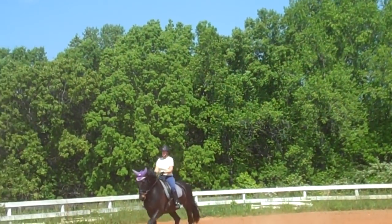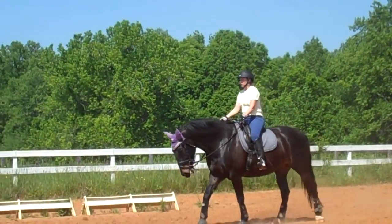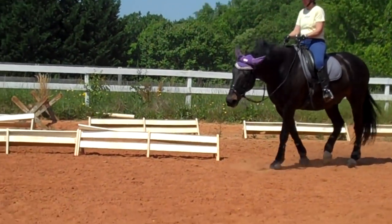So now you're going to find that fine balance between first level and second level where he's always up in his shoulder. That was good — take a break. Good boy, Bo. You're awful! Ha ha ha.